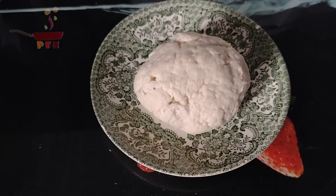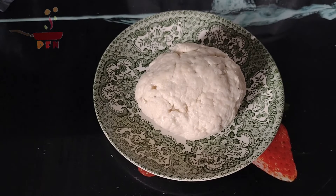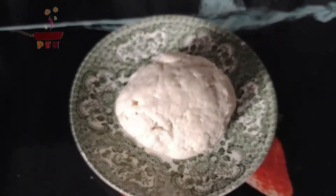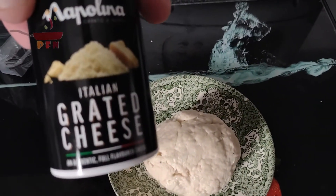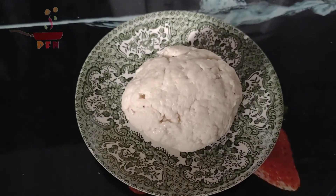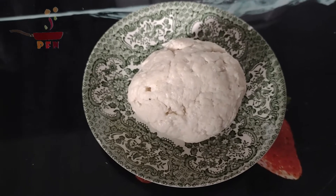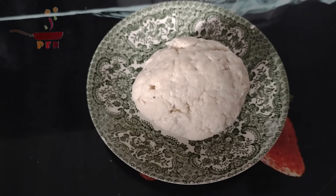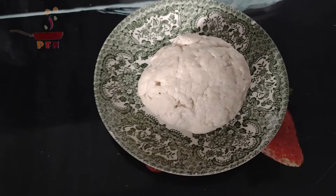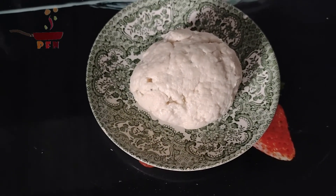There we have our ball of flour with milk, salt, pepper, and some Italian grated cheese mixed in. That's got to go in the fridge for about half an hour. In the meantime, I'm going to peel the potato, boil it, mash it, and I'll show you what else I'm going to do with it in a little while. This is going to get covered and put in the fridge.